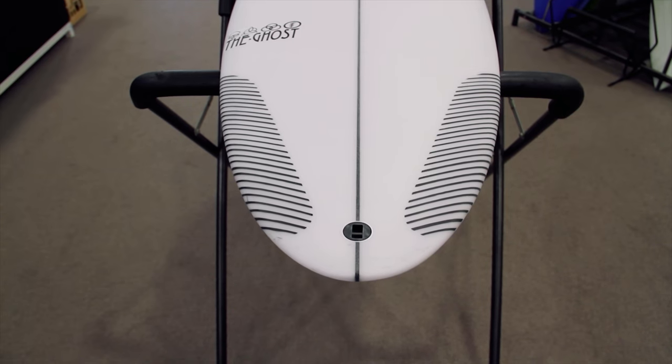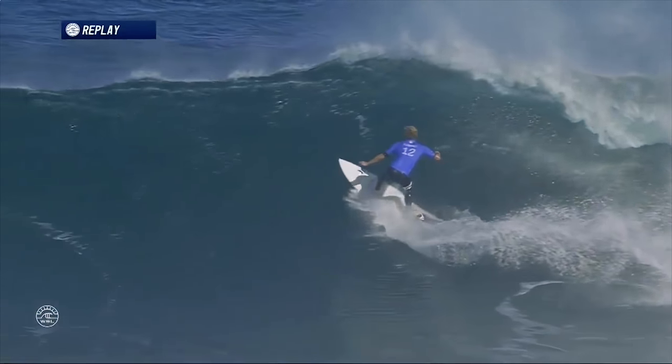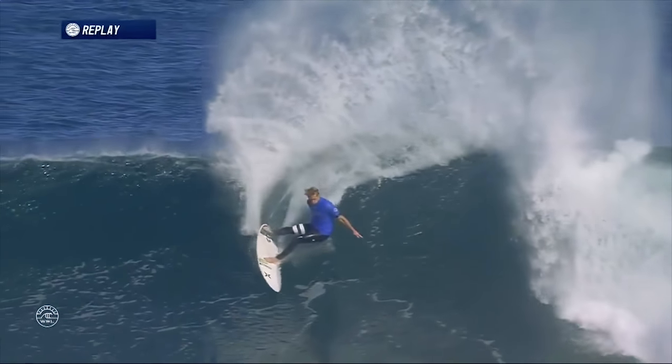A defining feature of the Ghost is its tail shape. It has a round pin tail with a very thin rail profile. This gives the board a lot of responsiveness off the back foot and plenty of drive and hold in hollow conditions.